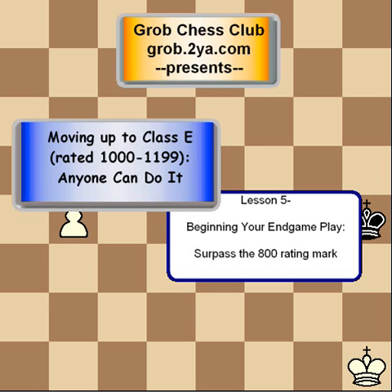Welcome to the Grob Chess Club at grob.2u.com. We are continuing our lecture series, moving up to Class E. This is Part 2 of Lesson 5 on how to begin your endgame play.